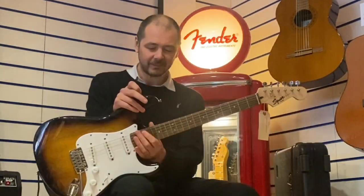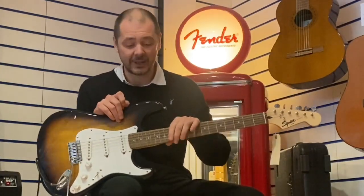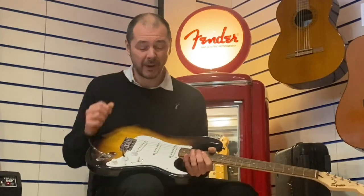Hello, I'm Kevin at Rumors Music. I'm going to show you this — a second hand used Squire Stratocaster and it's in near perfect condition.